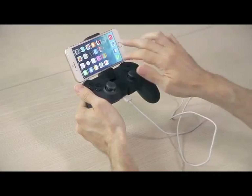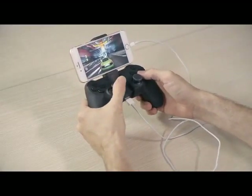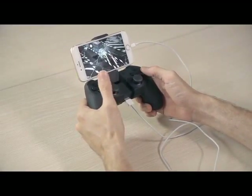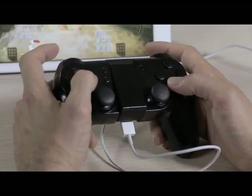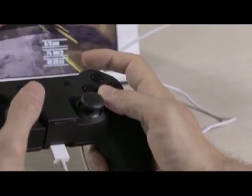The controller intelligently distinguishes between Apple devices and applies the appropriate charge current depending on the device model. You won't have to worry about any overcharging or battery life problems.